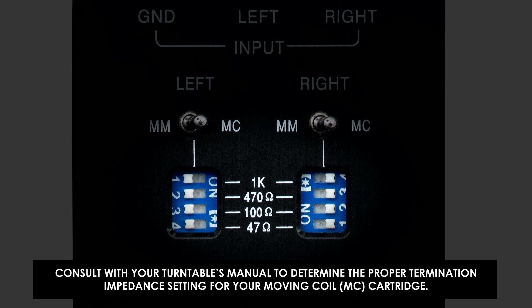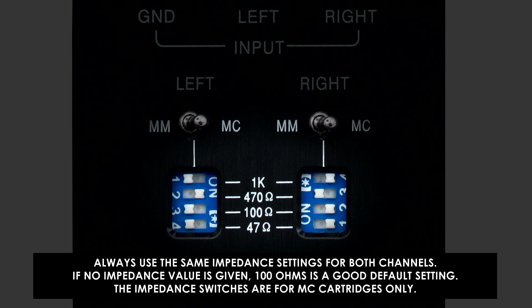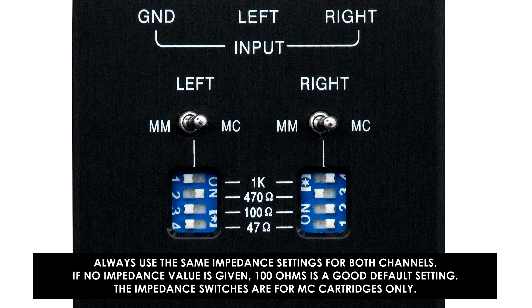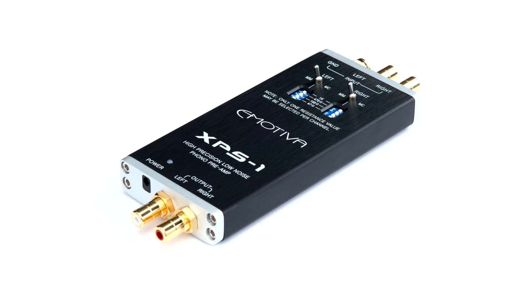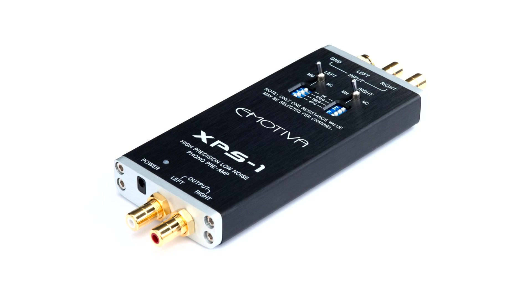Consult your turntable's manual to determine the proper termination impedance setting for your moving coil cartridge. Always use the same impedance settings for both channels. If no impedance value is given, 100 ohms is a good default setting. The impedance switches are for moving coil cartridges only. Bring out the best in your vinyl with the XPS1 phono preamp.